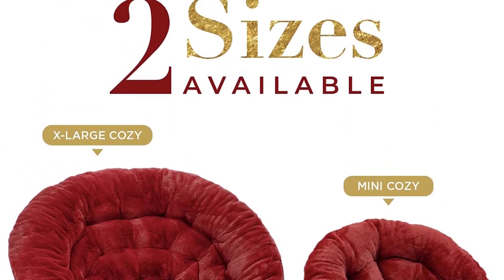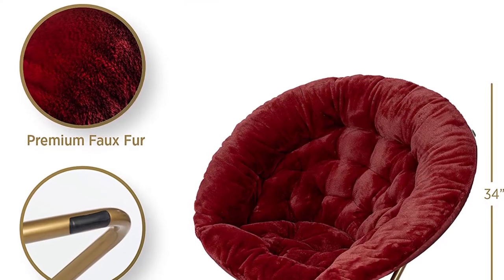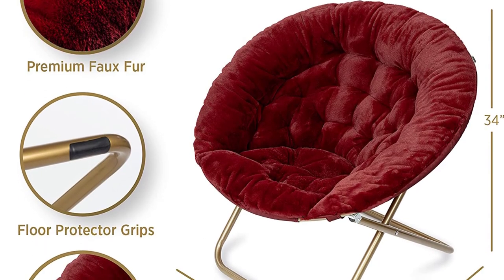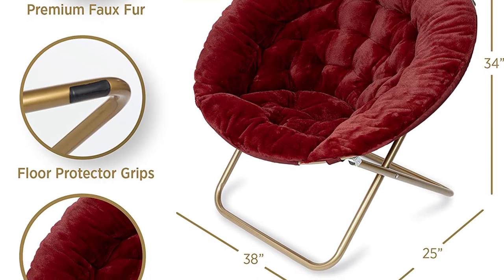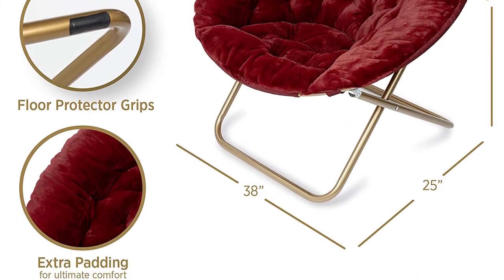The faux fur body can easily be spot-cleaned with warm water and a mild detergent should it get dirty. Makes a great gift too, perfect for apartments or college dorm rooms. The chair measures 30 inches by 25 inches by 34 inches and is available in many awesome colors.